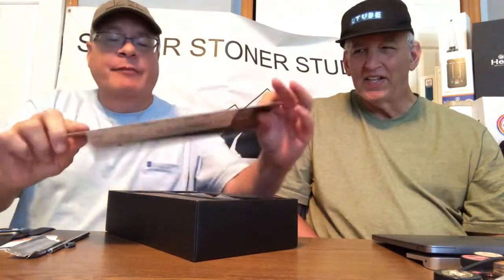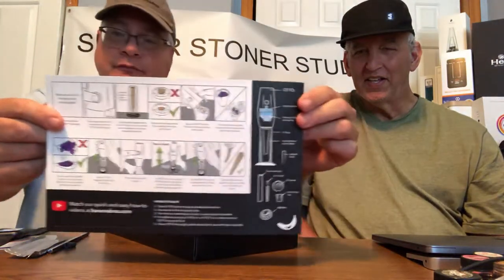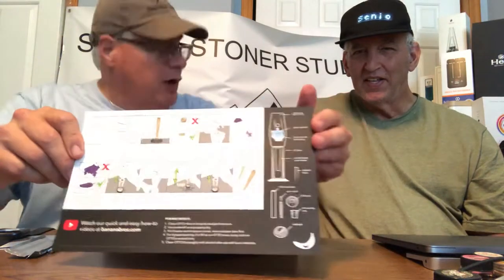I like the packaging — inside the Banana Brother logo with a very nicely designed card. There's a YouTube video which I'll probably watch to see how to use it.